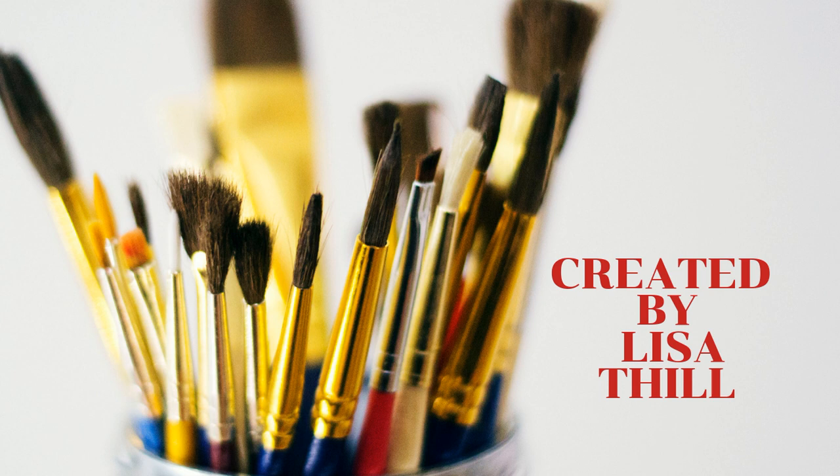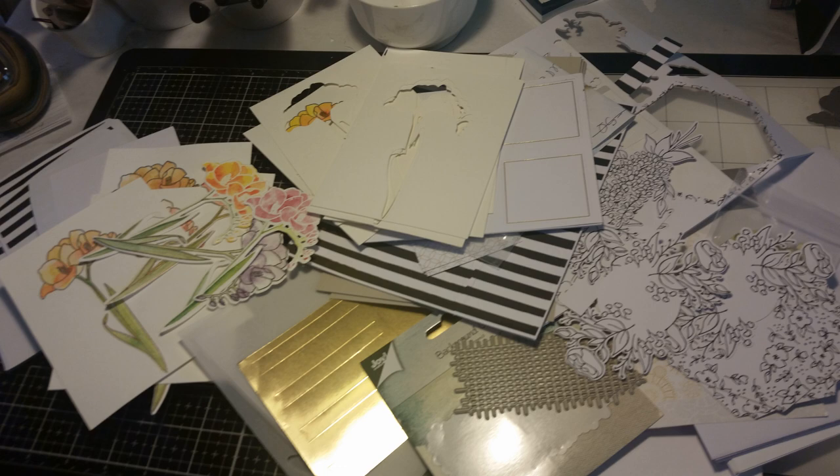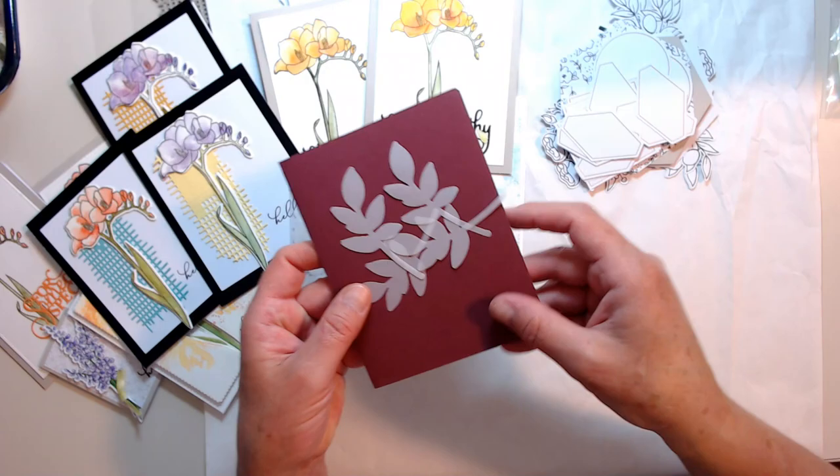Hi everyone, thanks for coming to my channel today. I have something a little different for you - we're going to do a card video, actually several cards. Remember when I took a picture of my desk? It was a big mess that was just bothering me. I had to do something with it, so I gathered it all up, sorted it all out, and made a bunch of cards.